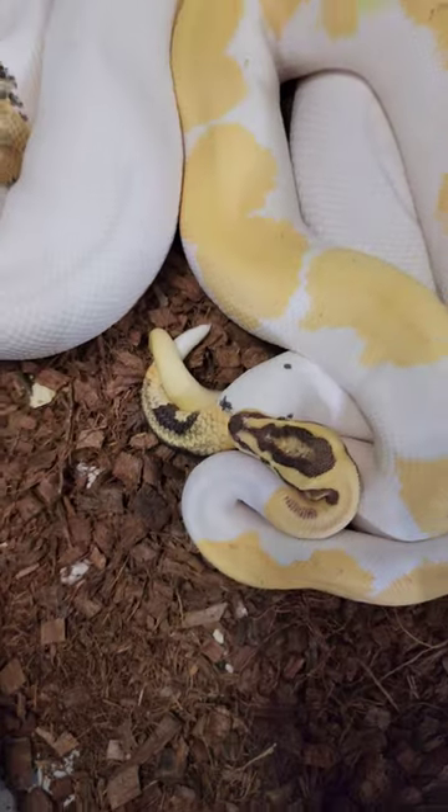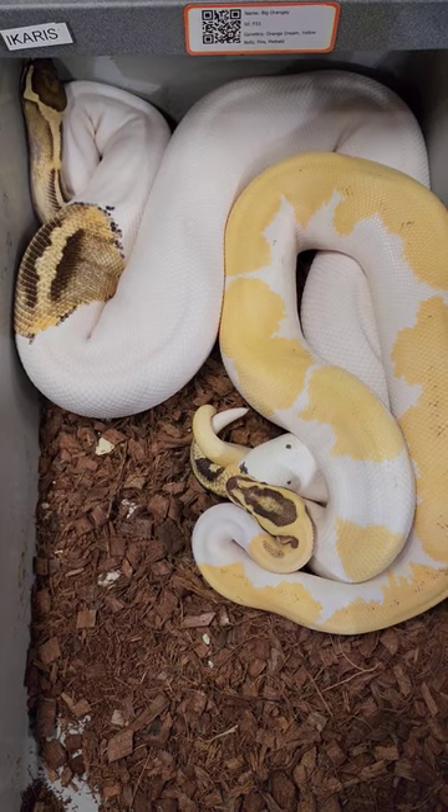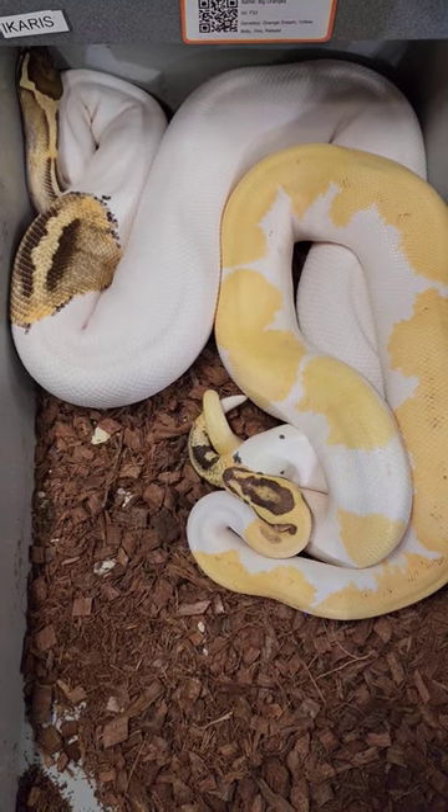Luckily with these two, this is a very big pair for me this season, so hopefully in a few short months we see eggs out of this female.